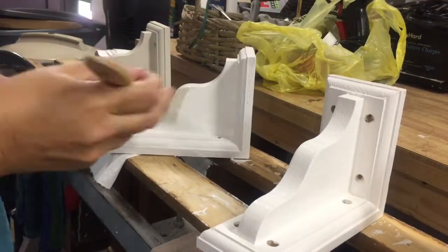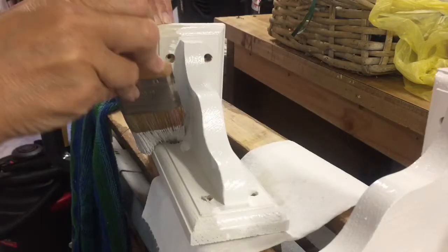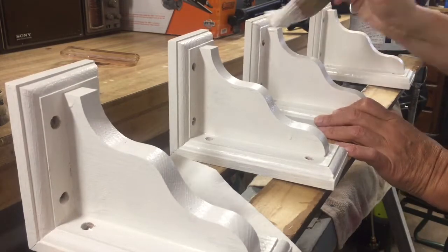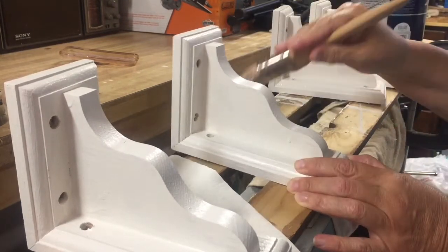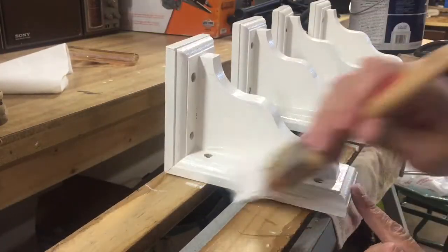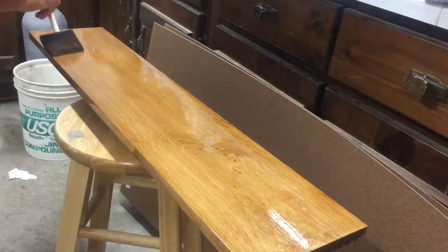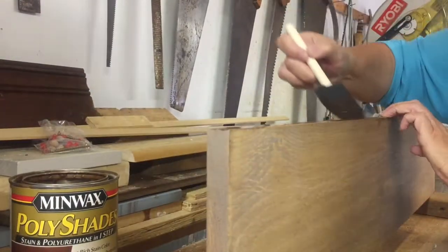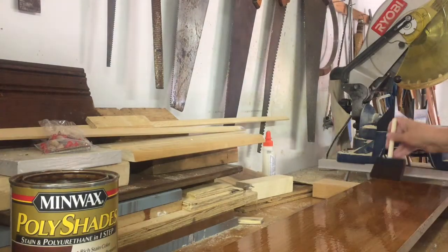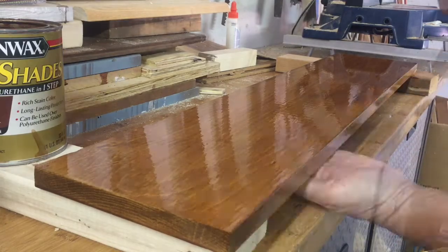After I'm done with the brackets, I've already given my shelves a coat of the poly shades — a polyurethane and stain all-in-one. You'll see in just a minute here I'm doing a steel wool rubbing on the wood before I do the second coat, and there is the second coat going on. I love this stuff — it's Minwax poly shades. It's a one-step process; you do have to wait 24 hours between coats, but it gives a really nice finish.